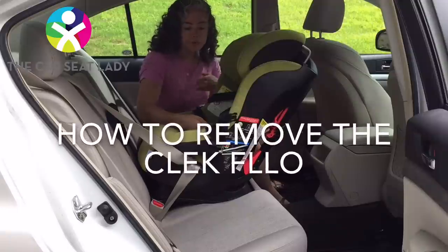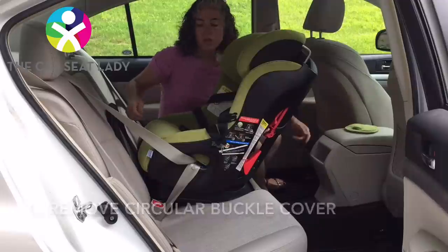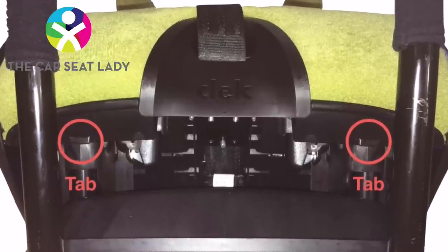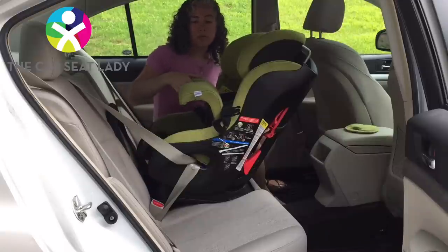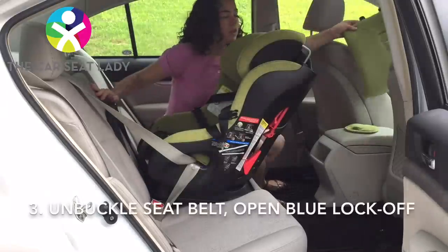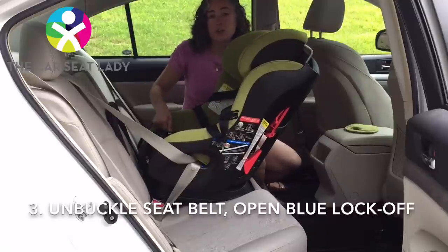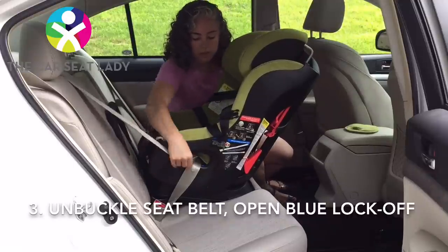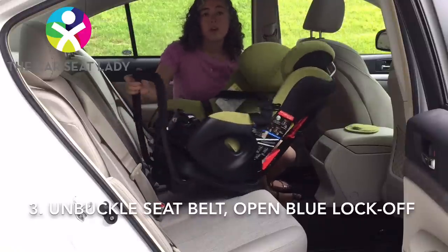To remove your Kleck Flow, first remove the circular buckle cover. Then push the little tabs that are down here towards the front of the car and pull the seat cover up. Now undo your seat belt, and then undo the blue lock-off. And now your seat is out.